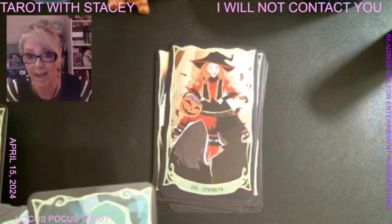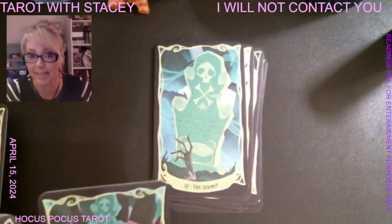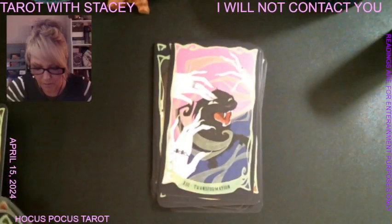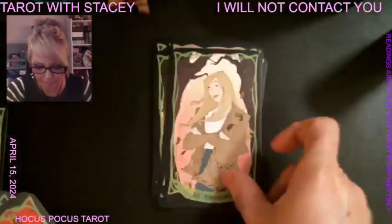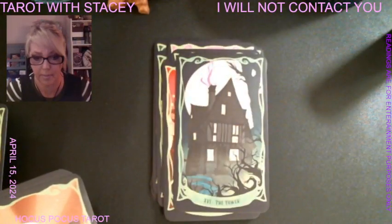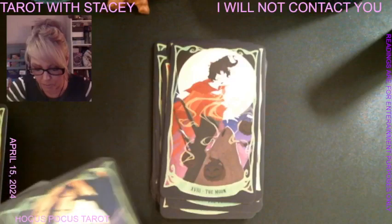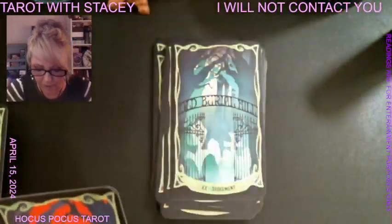We have Mary as the Chariot, Danny as Strength — we know what kind of energy she brings to the movie. The Hermit is Billy, who is in the ground. Then we have the Wheel of Fortune, Justice with all three witches, Suspension for the bullies, Transformation — also known as the Death card — with Binx, Allison as Temperance, the Devil as the master, and Emily as the Star. Mary again as the Moon, and the Sun is when Winifred turned to stone.